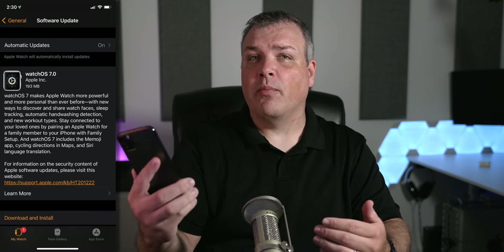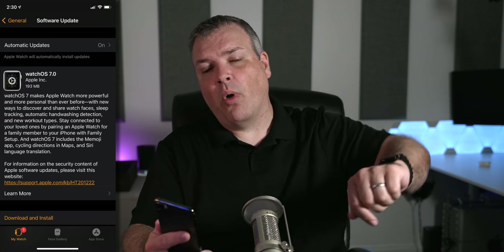I installed it from my iPhone 11 Pro Max to my series four Apple watch, and it brings quite a few nice changes. The install size may be larger or smaller depending on which version you're coming from. Along with watchOS 7, Apple also released iOS 14, iPadOS 14, as well as tvOS 14 — a lot of updates today. So let's go ahead and take a look at what's new.